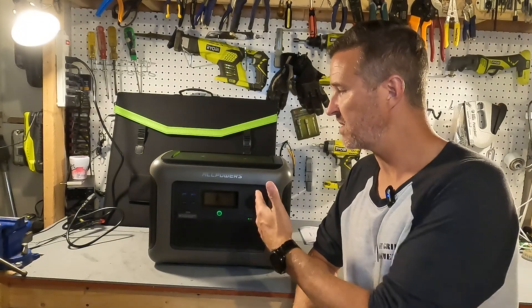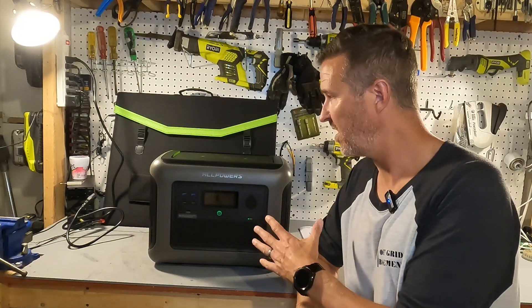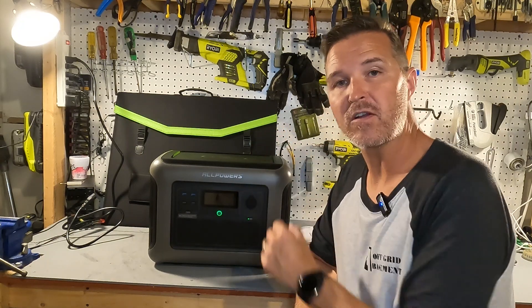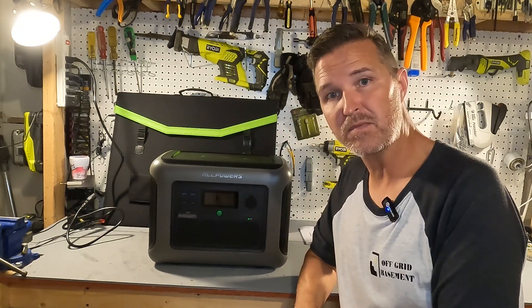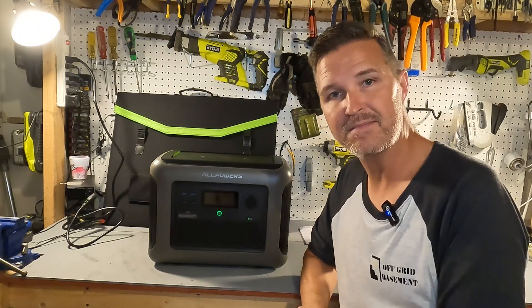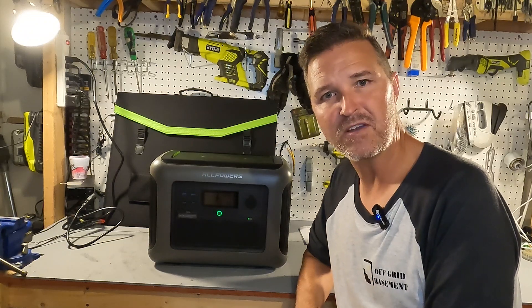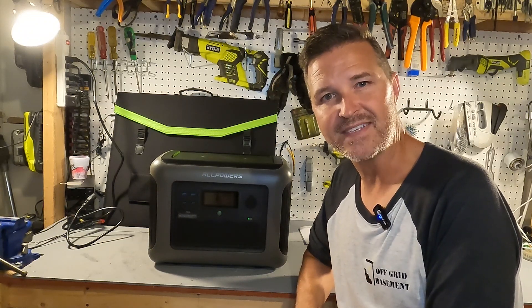If you have any questions about the All Powers R1500 portable power station or the 200 watt solar panel it comes bundled with, please leave them in the comments. I'll have a link to these items in the description in case you want to look further into it. Thank you so much for watching and have a great day.